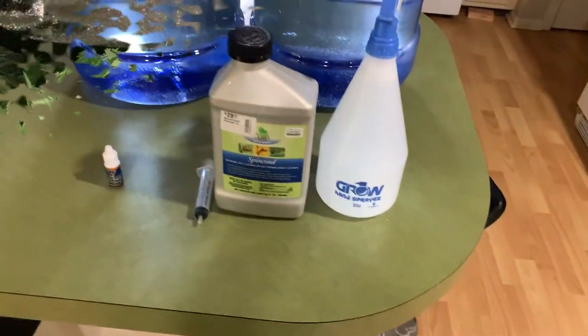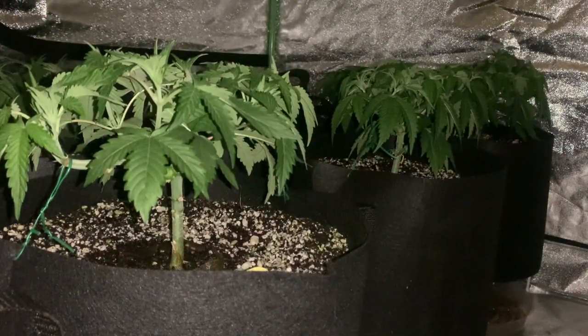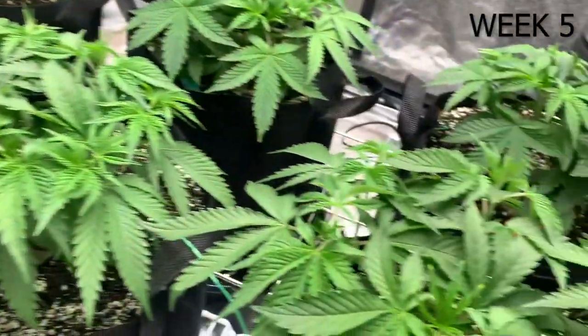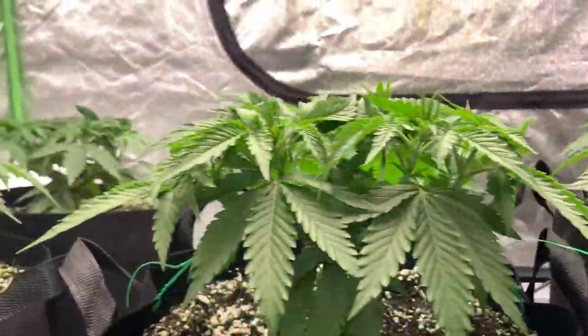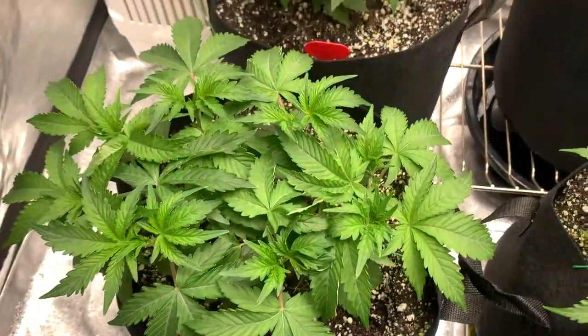Let's move on to what happened during week 5, which I personally enjoyed more. Week 5 started off really well — the girls were starting to stack those nodes on our new mains and were starting to get bushy, which was really nice to see. So I decided to get started early with our training as to not let the girls get in each other's way too much. I started to train down the 8 mains of each one of the girls.